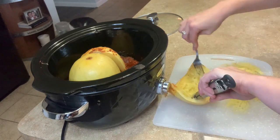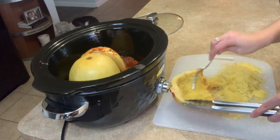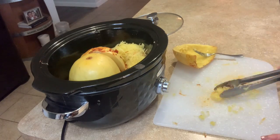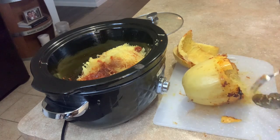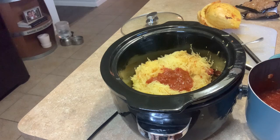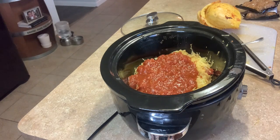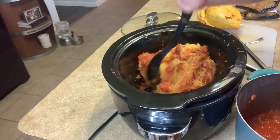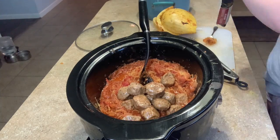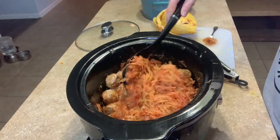After about three hours, pull out your squash and use a fork to scrape out all of that spaghetti squash — it's so delicious and easy. Once it's all in there, I added about half the sauce, mixed it in with the spaghetti squash, topped it with meatballs, then added the rest of the sauce on top. Let it cook for another hour to hour and a half. My meatballs were already fully cooked, but if yours aren't, just make sure they're cooked all the way through.